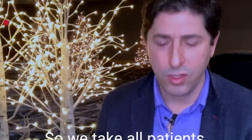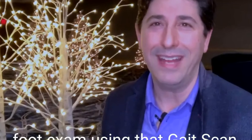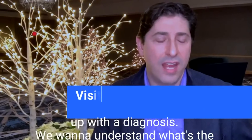We take all patients through a consultation and a foot exam using an electronic gait scan. The reason we do this is because we want to come up with a diagnosis and understand what's the best and most effective way to treat the symptoms you come in with. We may end up recommending a pair of custom orthotic inserts to fit into your favorite shoes.